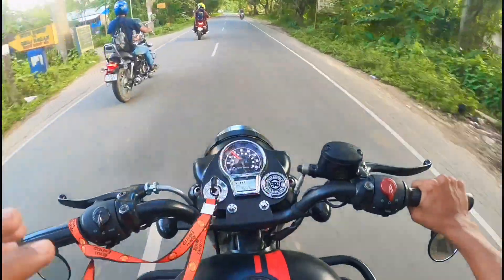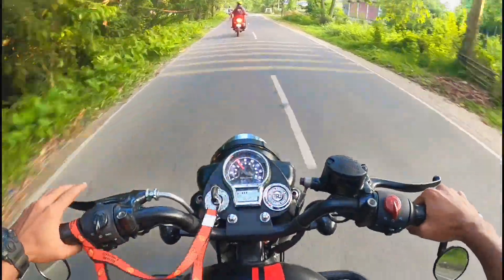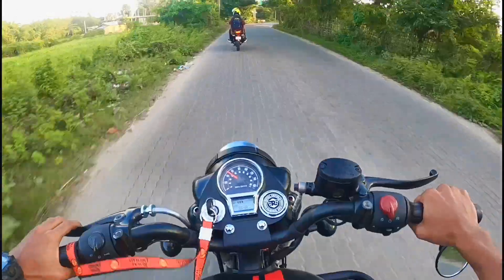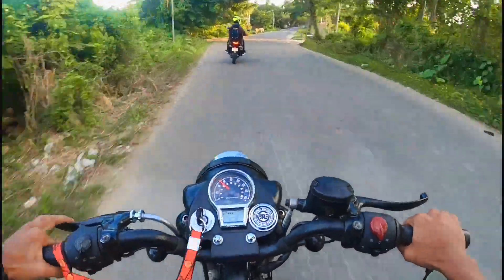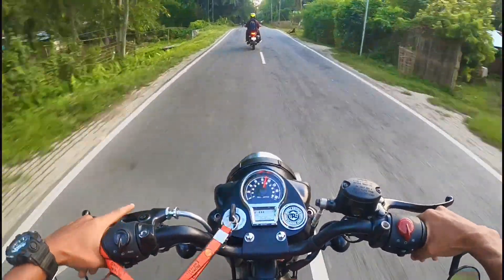This is a side mirror and this is round. I have to look at the looks — this is a classic look. This is a Classic 350 versus X-Pulse 200.